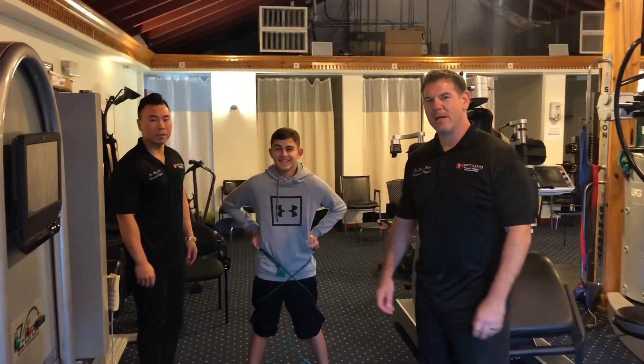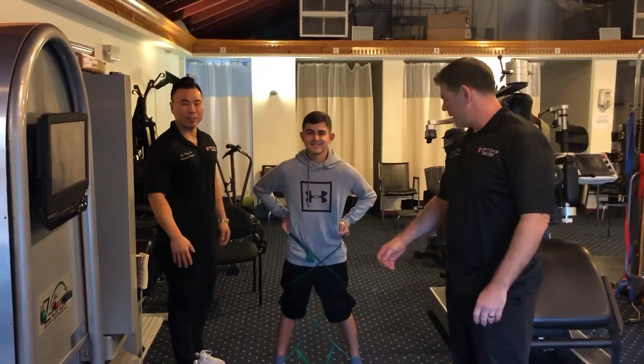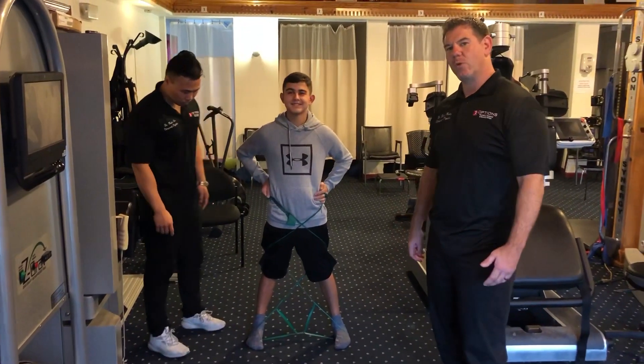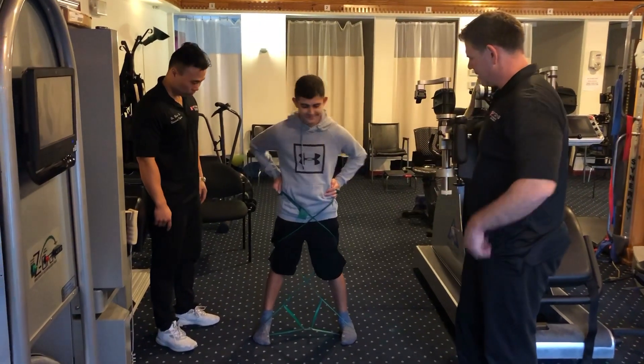Hey everybody, how are you? Options Rehab here — Dr. Ruiz, Dr. Cho. We have Nicholas here and he's doing something called Monster Walks. Nicholas, go ahead and demonstrate the exercise.